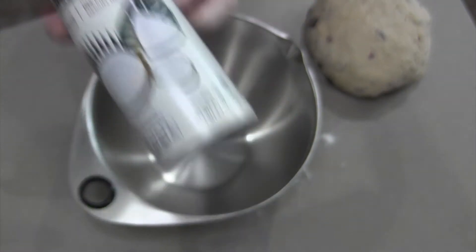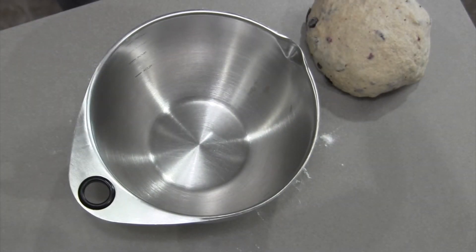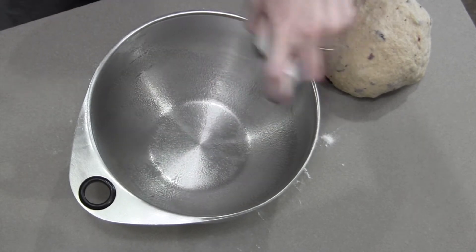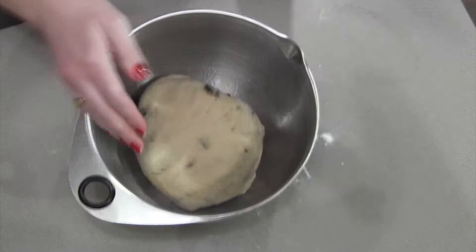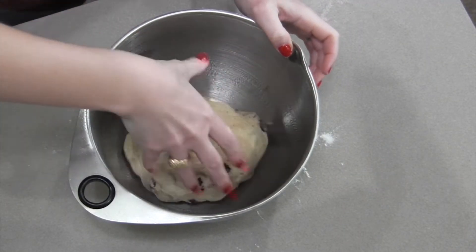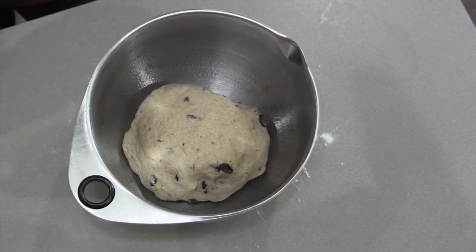I'm taking some coconut oil spray and putting it in the bottom of this metal mixing bowl — this is where my bread is going to rest. I'm putting the ball in there, twirling it around getting it completely coated, and then I'm going to cover this and let it rise for one hour.